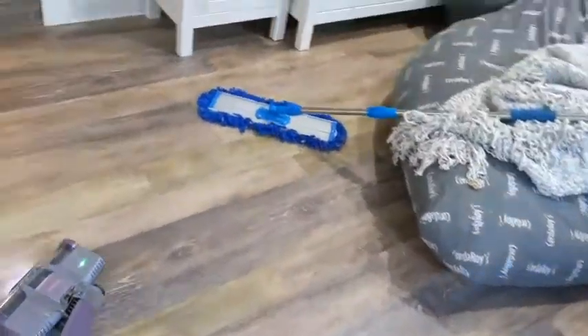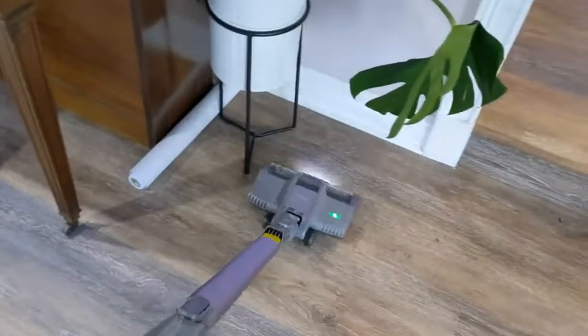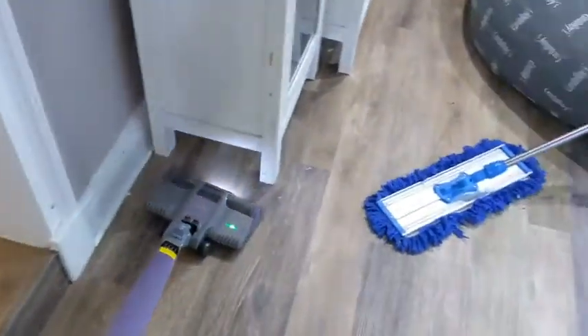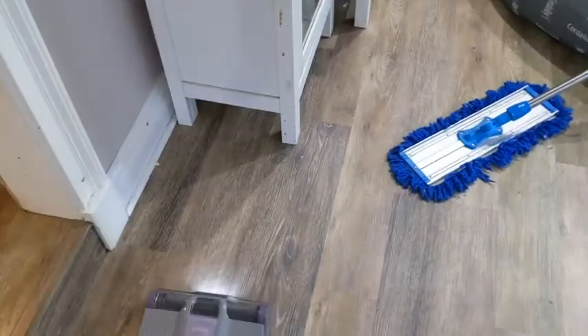I really like how you can also see how it maneuvers really well — it doesn't get stuck just going straight. The head of the vacuum just swivels perfectly. Anyway, that is my point of view.